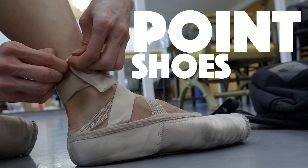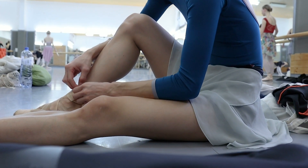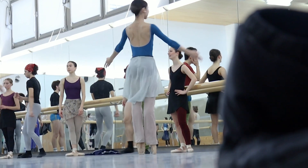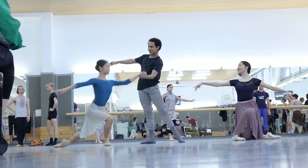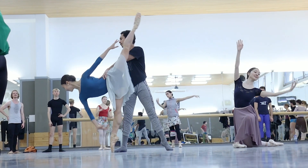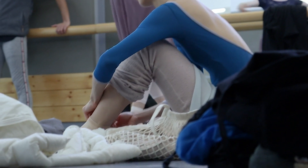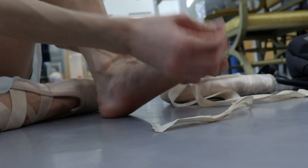Pointe shoes. This special type of shoes is one of the most iconic elements you can think of when you imagine a ballerina. It is beautiful to watch a ballerina dancing on the tip of their toes. It looks amazing and effortless, or at least they make it look that way. The reality is that it's really painful and it takes years of work to make it look easy.